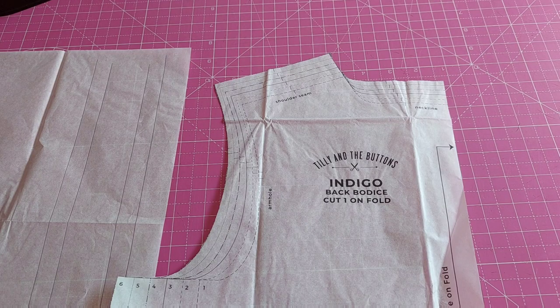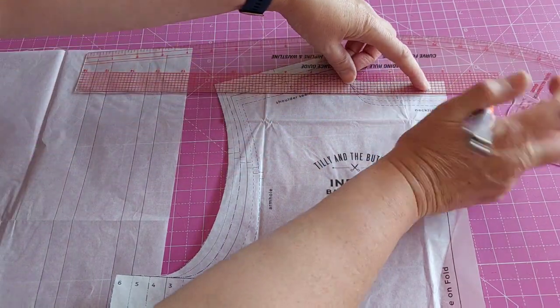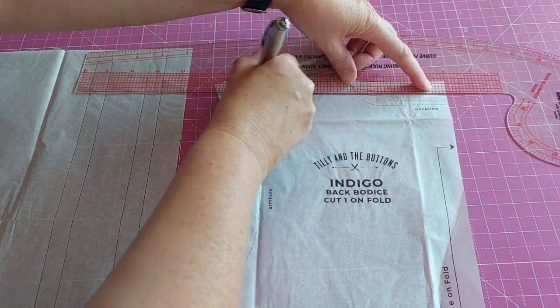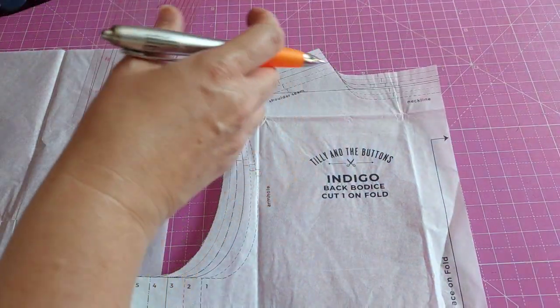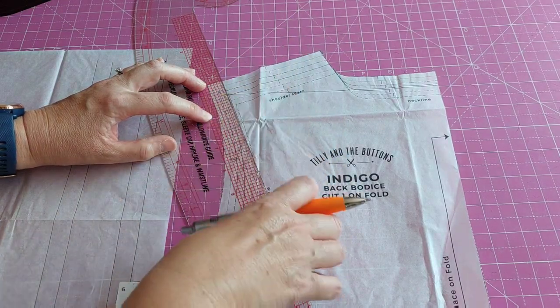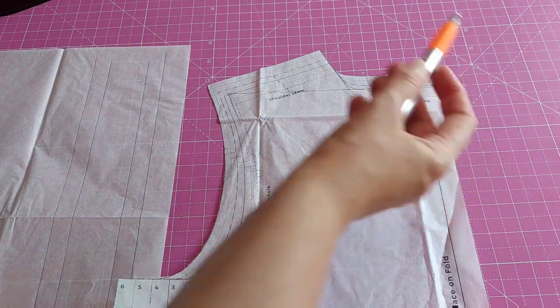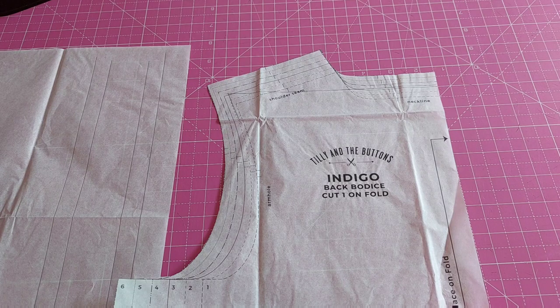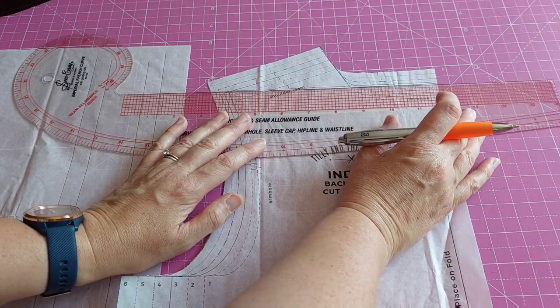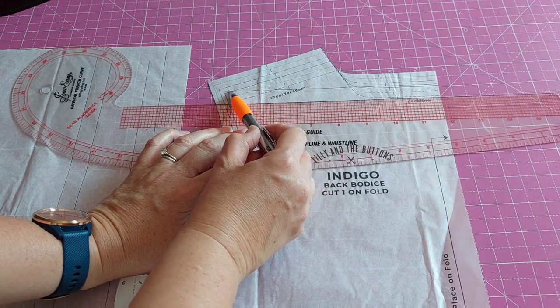For the high round back adjustment, first I draw in my seam allowances — they're all one and a half centimetres, which is five eighths of an inch — on the neck and back seam. They recommend doing the adjustment straight under where the seam allowance is so you don't add any length to the neckline. Then I cut along that line up to where it meets the seam allowance on the other side.